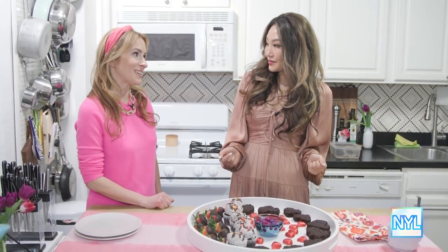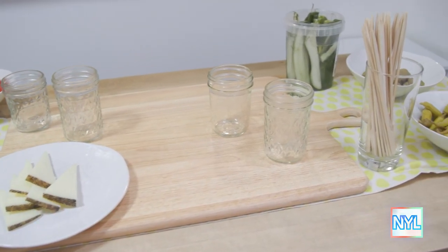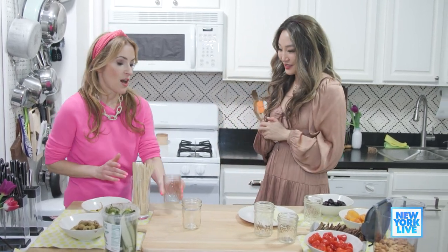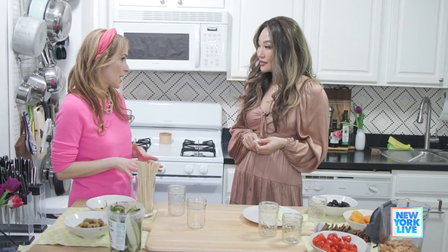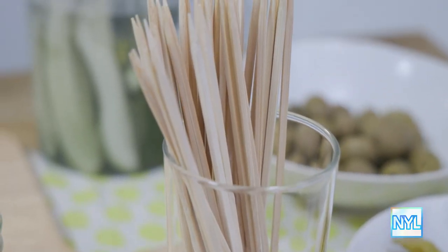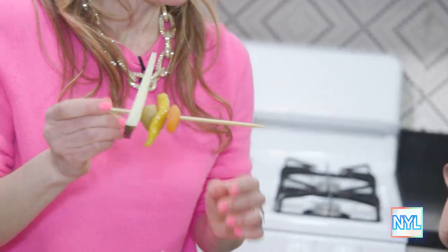Let's do charcuterie. This is charcuterie in a jar — build your own personal charcuterie. If you're a meat lover, you could do salami and cheeses, you could do anything. We're gonna make this mostly plant-based, just to show people how they can do it different ways. Fill your jar with a little bit of almonds to start, then grab a toothpick and skewer things in whatever order you want. Everyone's jar is different — it's DIY. You could imagine this would be really fun to have with a cocktail.